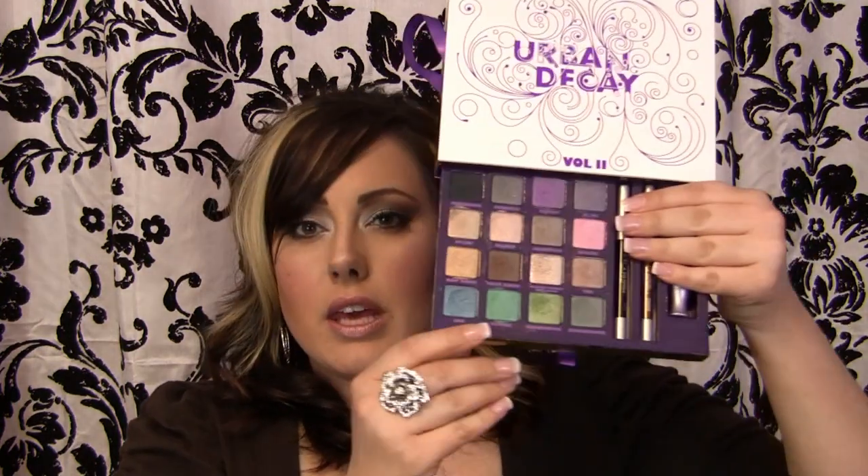So let me slide that out. You have 16 shadows ranging across black, purples, pinks, and greens — pretty much every color you could think of. It also includes two eyeliner pencils: Zero, which is the black, and Bourbon, which is the brown. And then it has a primer potion. So this is perfect if you're traveling and need something to do your eyes — all you need is this and mascara, and you're good to go.